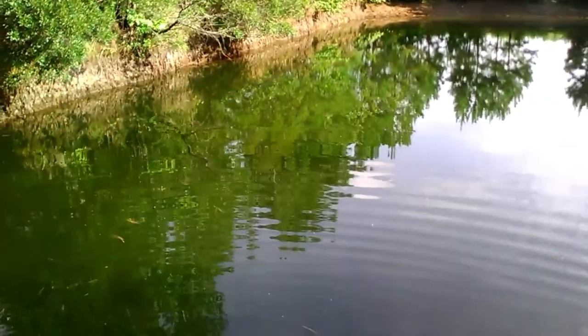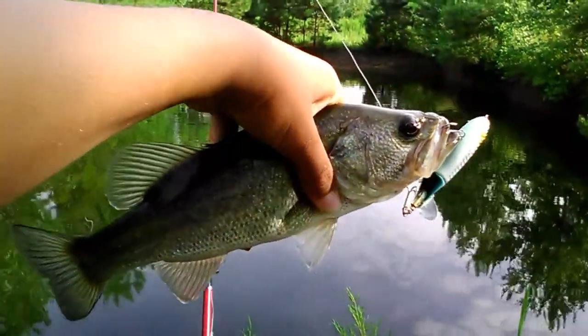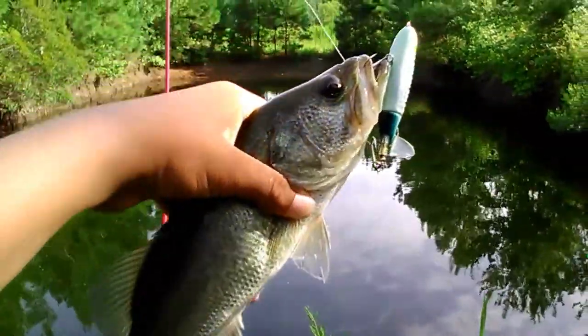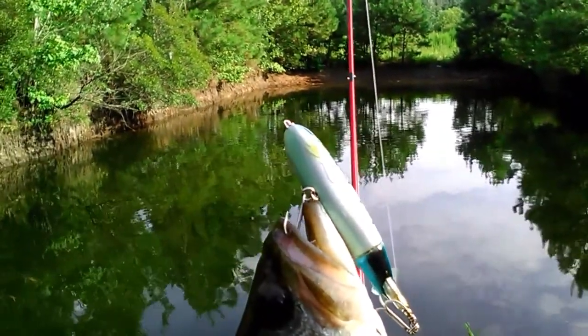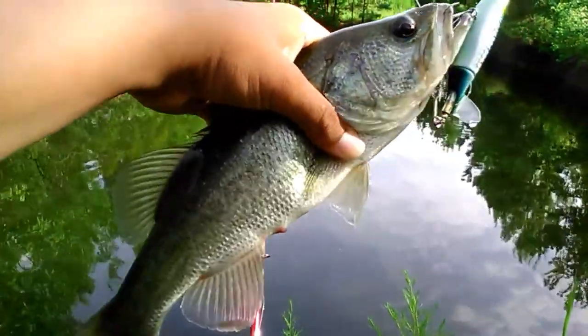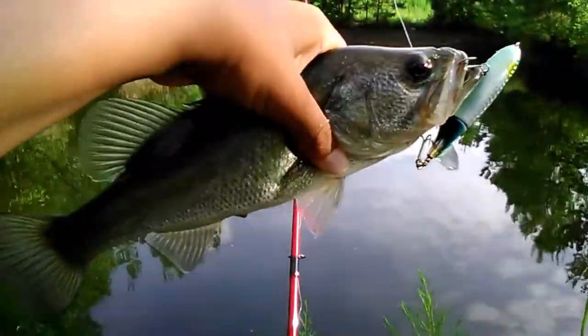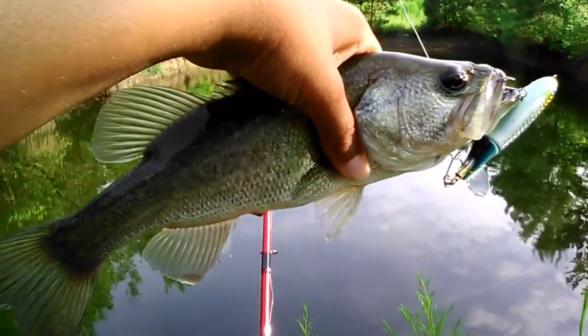Let's see if we can get another one. We got the third bass of the day — counting that dink I caught off camera, they're just completely hammering the whopper plopper. This is the second cast after that last one. Three casts, two fish — that ain't bad. Maybe we can keep up the streak. I'll get the hooks out of this one and get the release on him.